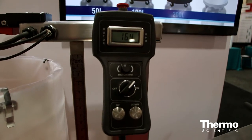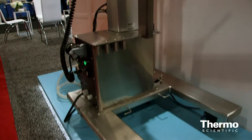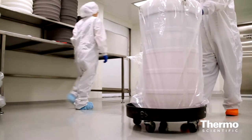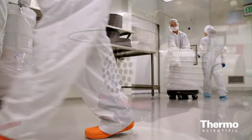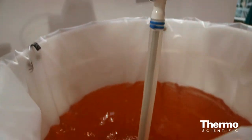It has a tethered handheld device for adjusting the speed of the mixing. This can be moved around the facility into different labs. You can use four different drum sizes with the product. Customers can look at mixing different volumes and they can also operate that at a five to one turndown ratio.